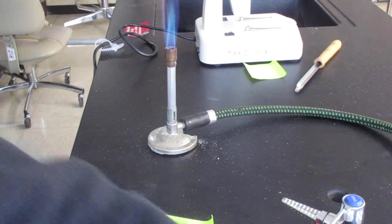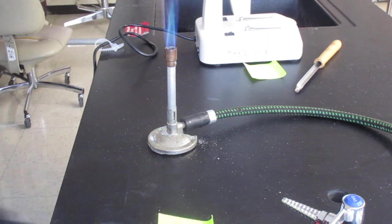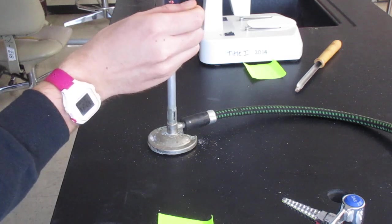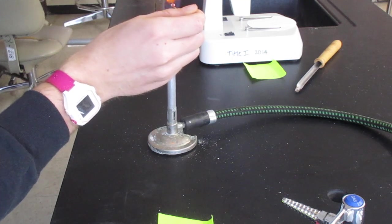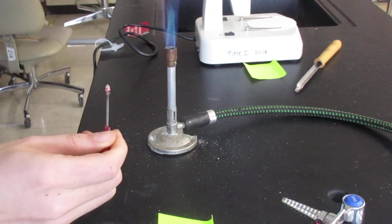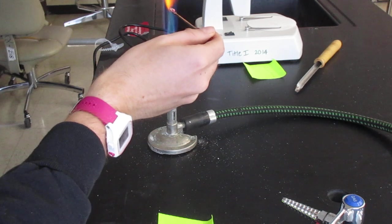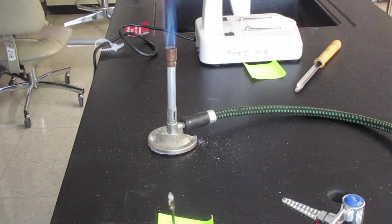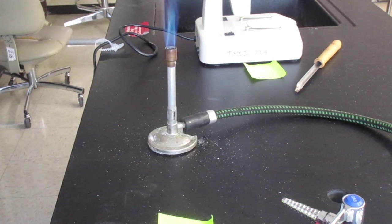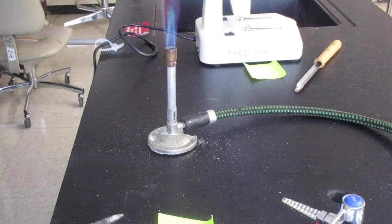And then the red one — this one made a big mess again, similar to one of the other ones. Nothing — it just fell off. There are a few pieces on the table; I know you can't see them. Nothing happened.